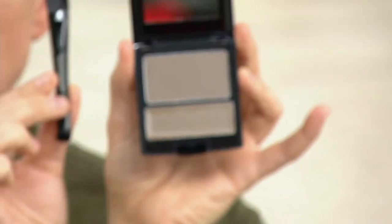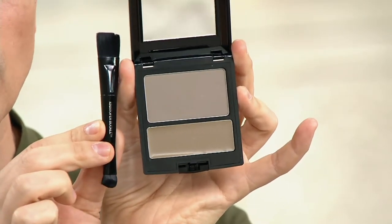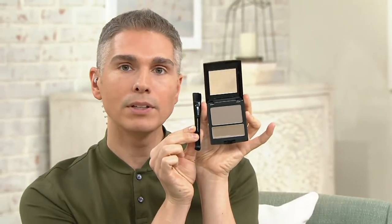This is a product that Christopher created because a lot of people, especially when they're getting their photos taken or when they're under hot lights on a set, their scalp shows and they don't want that. No one wants to see their scalp. Nobody.